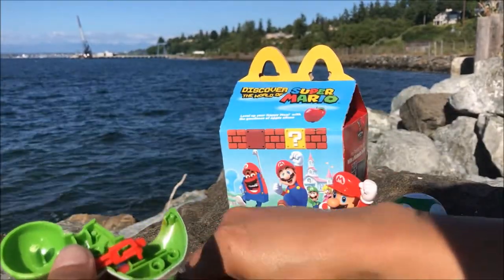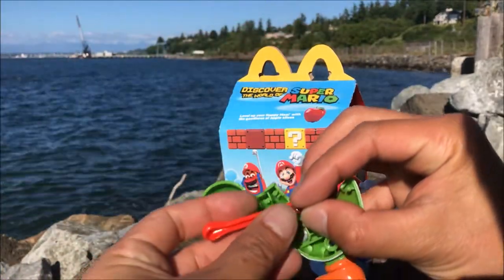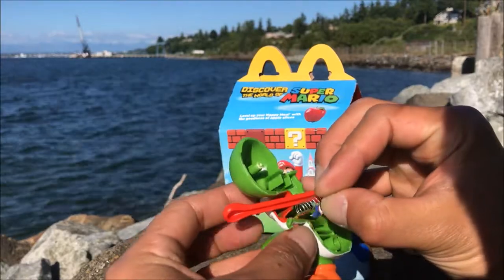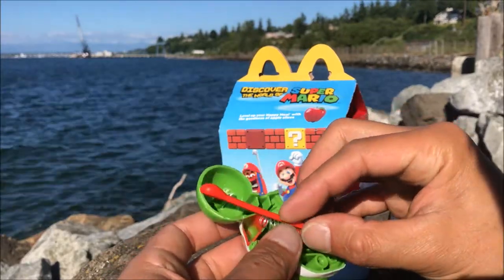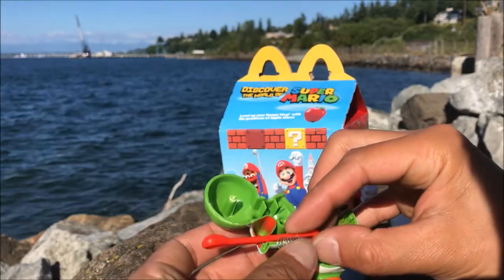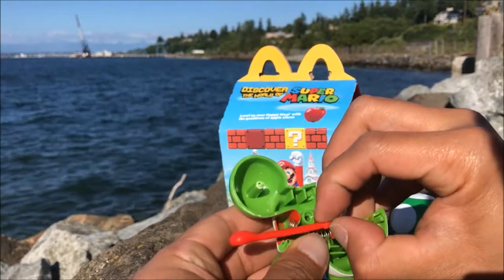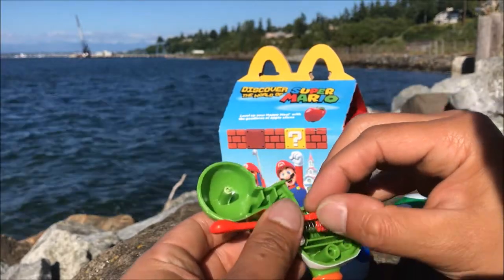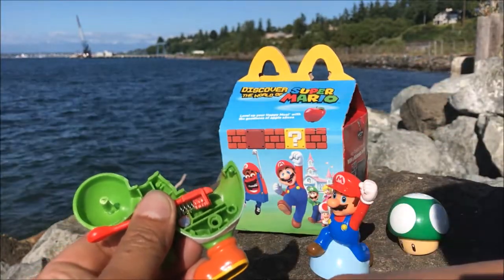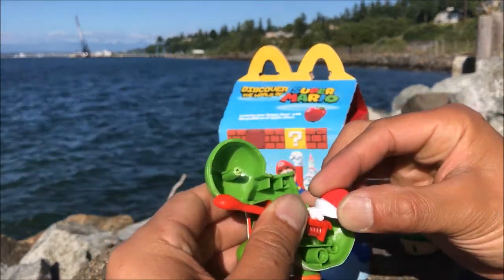So here's how it worked before — there was a spring right here, and his mouth is right here. The button was right here. That's basically the mechanism of it.